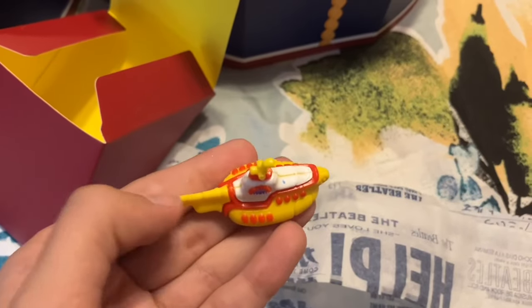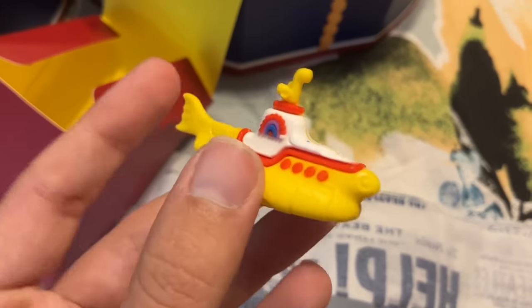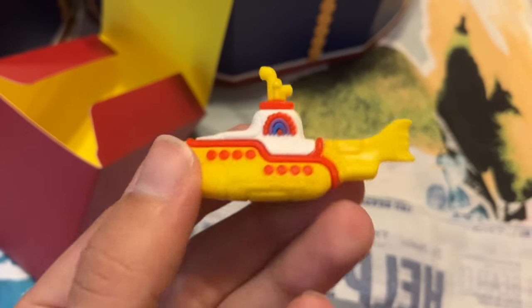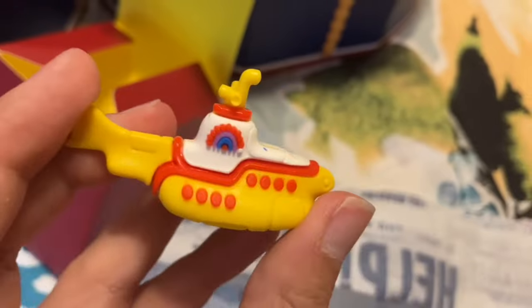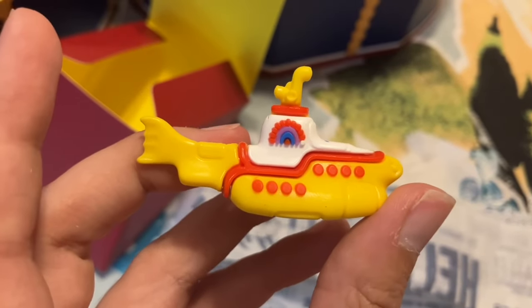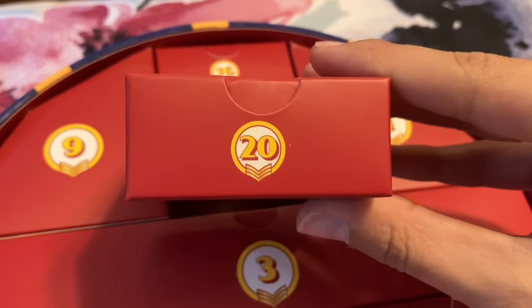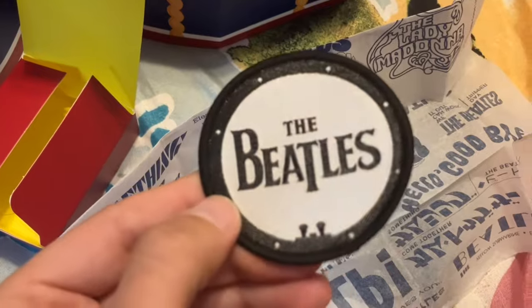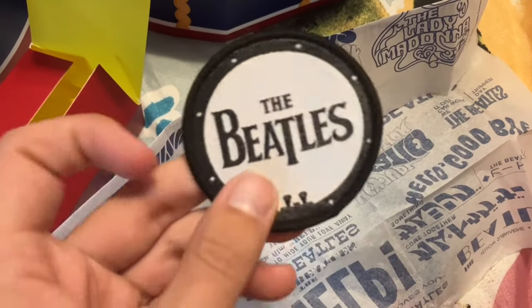Day nineteen looks like it's meant to go with that pencil set from earlier — this is a very cute little Yellow Submarine eraser. I don't know if I would use this as an eraser; it's too cute, I don't want to wreck it, but I'd probably put it on my desk. For day twenty, I'm glad to see we have another patch — this is just a Beatles logo patch. I actually don't have one like this, so I will put this one on the front of my jacket too.